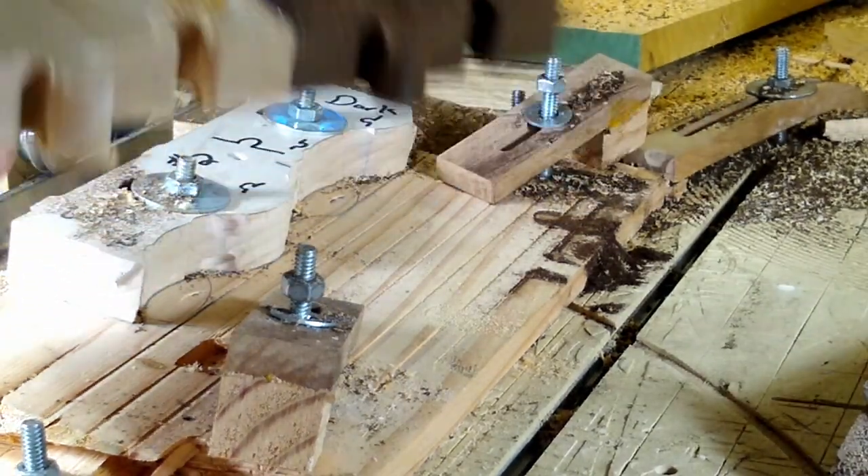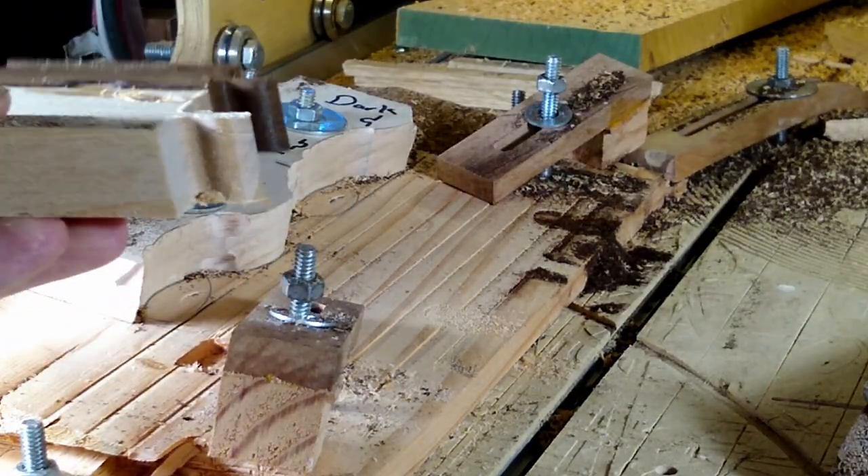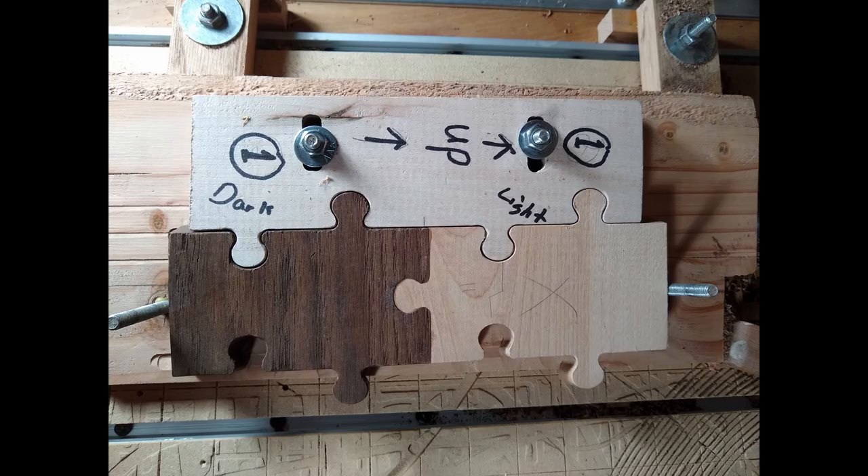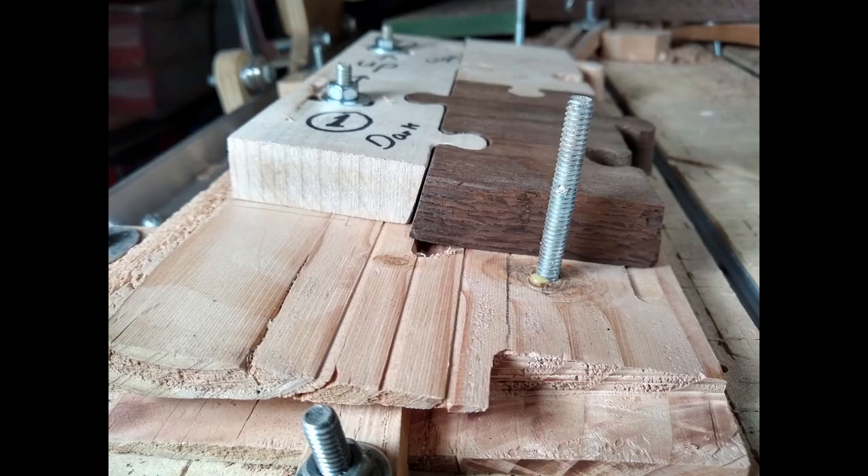Now we remove the clamps, and there we have a puzzle piece with an 11 and a quarter degree angle. My camera didn't do a great job recording the video for cutting the other side, but no big deal — it's almost exactly the same. The big difference is the jig on the jig — this one has the puzzle piece that it'll plug into to hold it in place. And time and time again, you get perfect repeatable results.